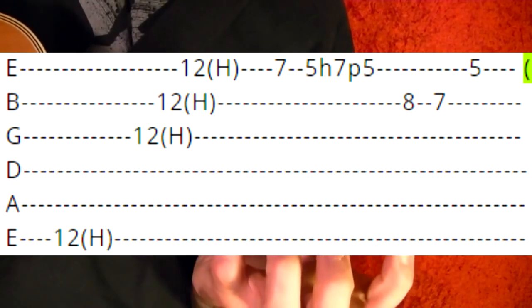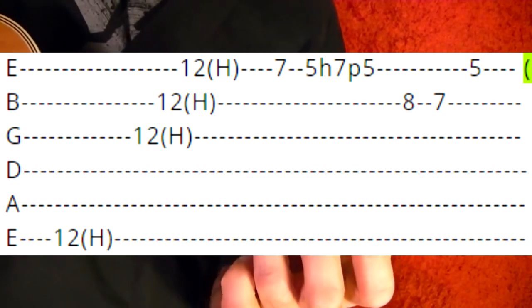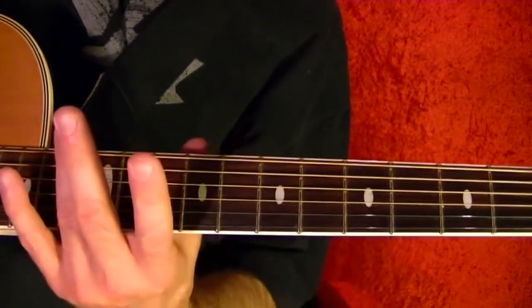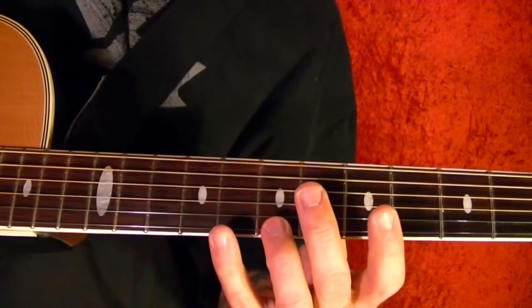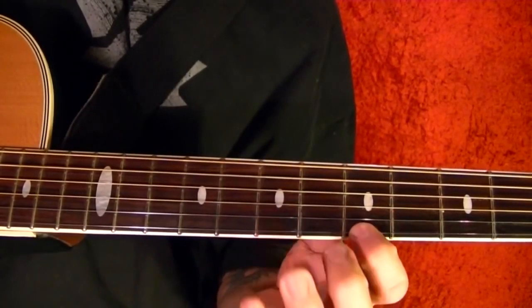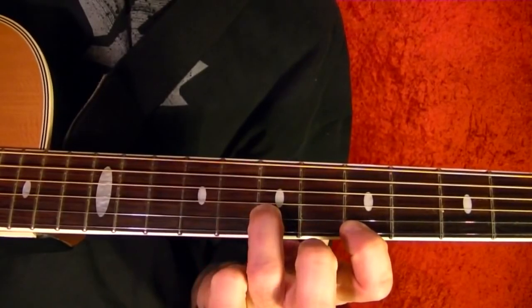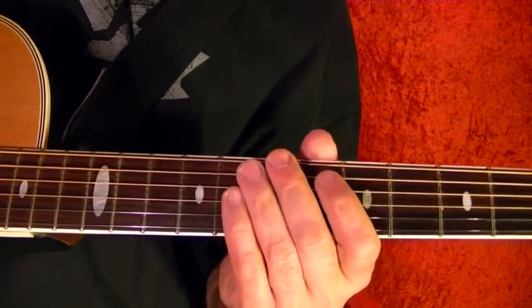Second string 8th fret, seventh, first string fifth. That part again, play slowly.